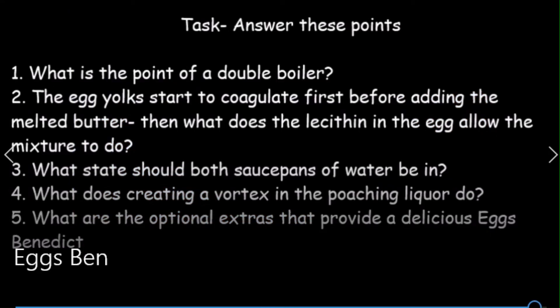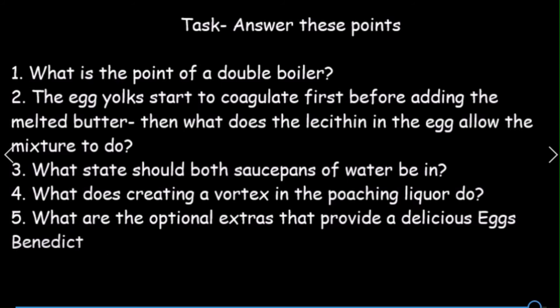So: what's the point of a double boiler? The egg yolk starts to coagulate first before adding the melted butter. Then what does the lecithin in the egg allow the mixture to do? What state should both saucepans of water be in? What does creating a vortex in the poaching liquor do? And what are the optional extras that provide a delicious eggs benedict? We call water a liquor if it's got an additional ingredient in it — in this case, that was vinegar.